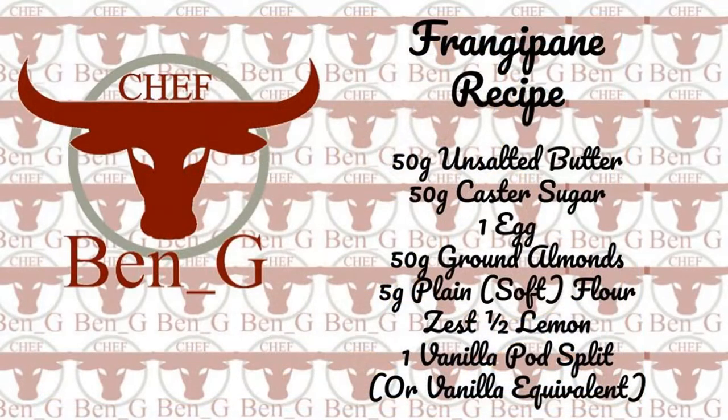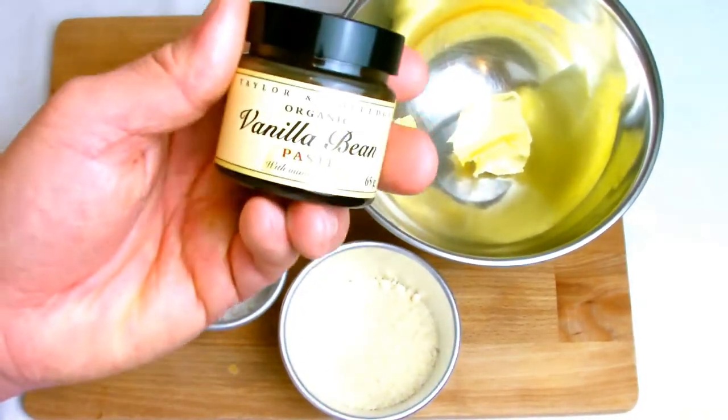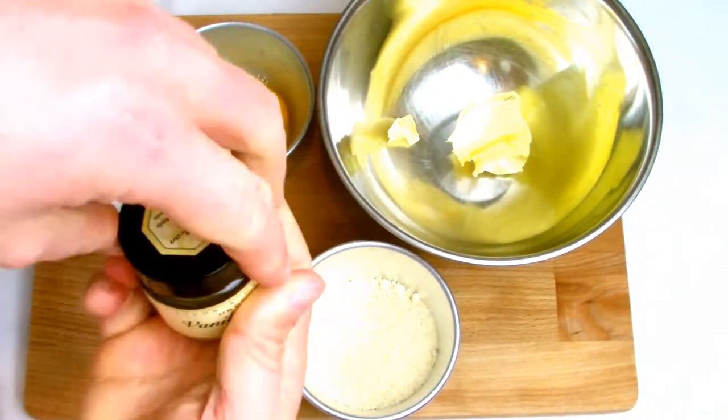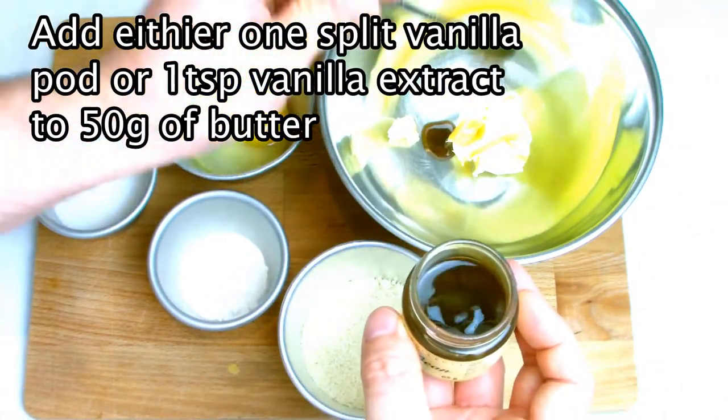Next we need to make our frangipan topping for the bakewell tart. Frangipan is a classic almond-based filling that's very light, fluffy and buttery. The recipe calls for a vanilla pod. If you do not have a vanilla pod, I recommend using vanilla bean paste — it keeps better and will give you a lot more value for money.